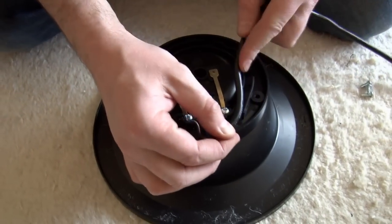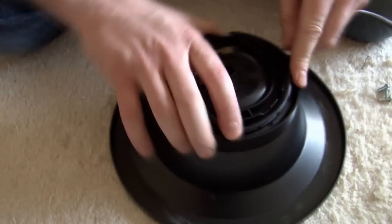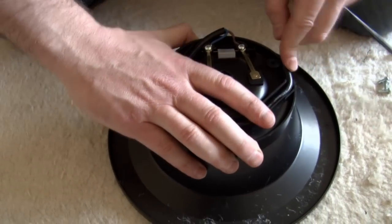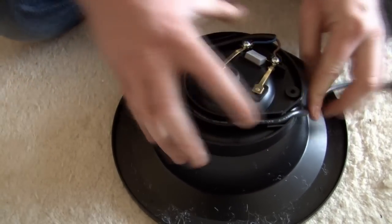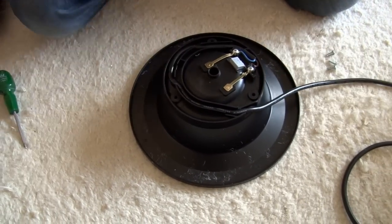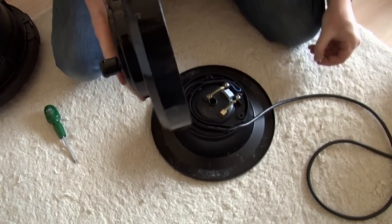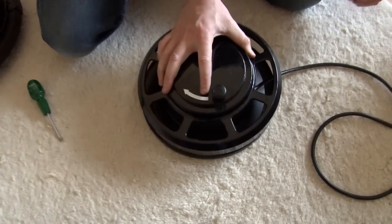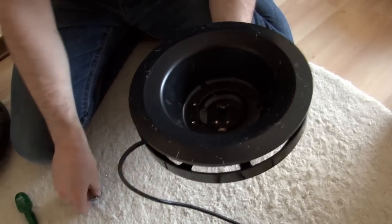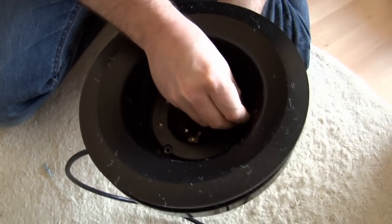We just need to feed the cable through the top of the moulding. Just follow the arrows, and that anchors the cable nicely in place. We can then put the cover on — just need to line up the holes — and put the three holding screws in.